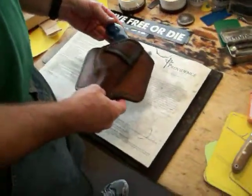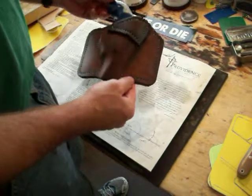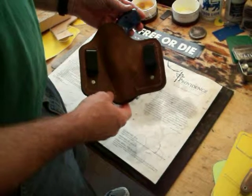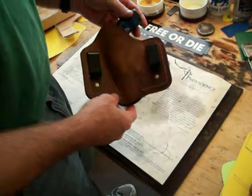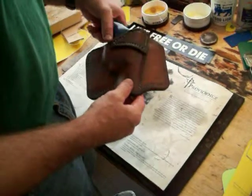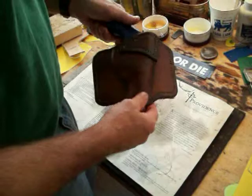This is a clip-on J-Frame OWB. The customer asked for two clips instead of a regular one clip, which looks like an IWB holster with the clip on the front — that's the one clip version — but this is a two-clip.